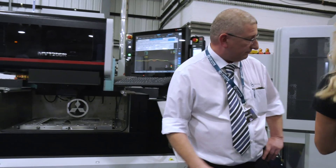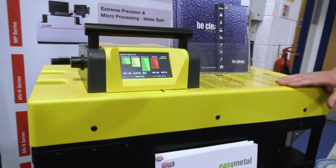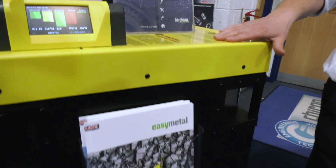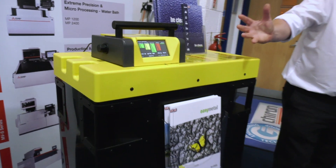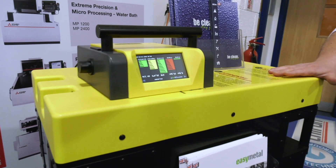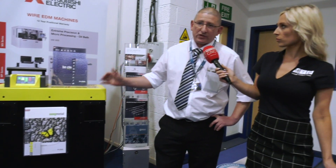Next we have the Eco Ionizer — the yellow-top box over here — which is now offered as a standard feature with all Mitsubishi wire EDM machines. Unlike standard resin exchange systems, the Eco Ionizer makes the water pH neutral and removes all minerals and additives. It also has a tracking system to monitor throughput. And it's not just for EDM — it can be used for grinding fluid and milling coolant applications, and there are versions that remove bacteria from the water for medical-level use.